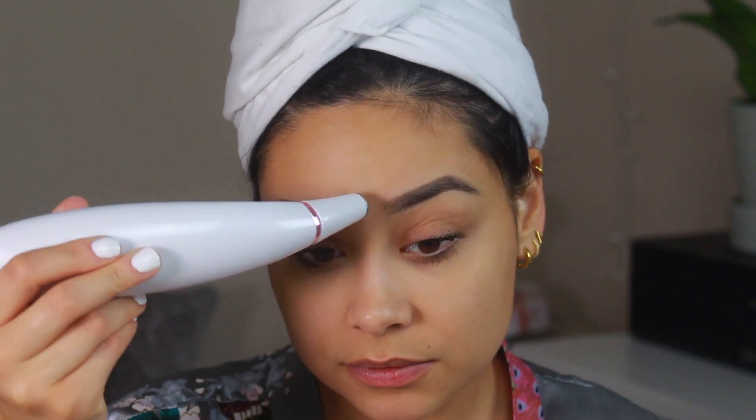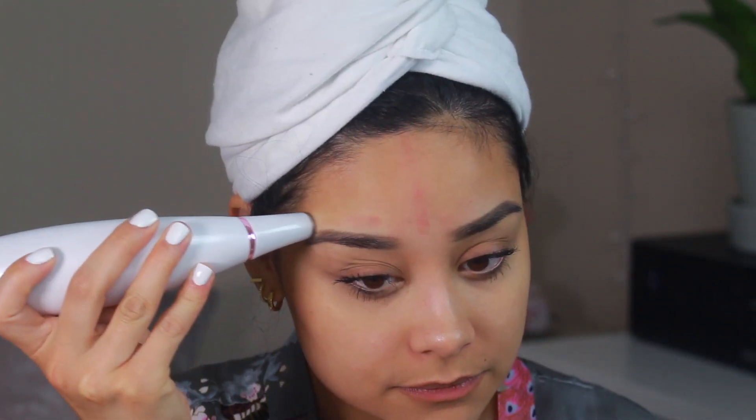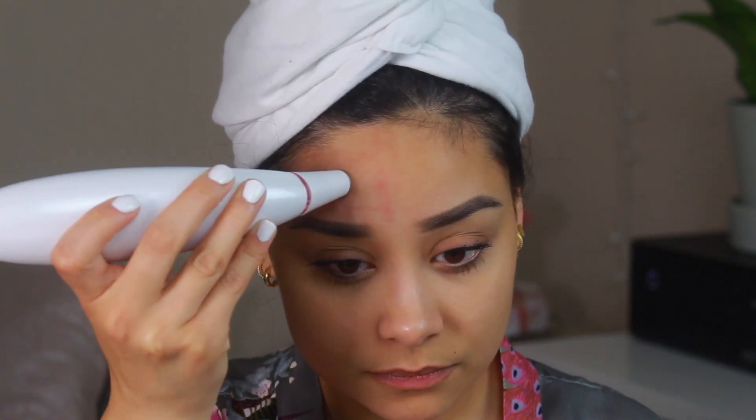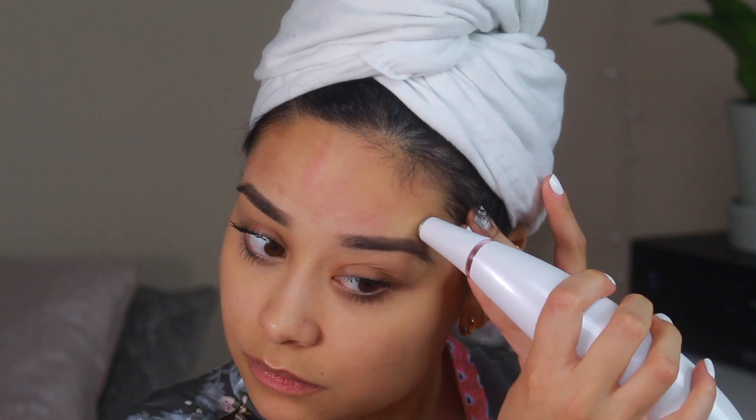I'm going to start with the forehead at level four — hold it and go all the way to four. You can hear it. For the forehead it says to go up and then out. Wow — you guys see that red mark? I get red so fast. My face is probably going to be really red. I got super red — I started here first and you can see it's extra red because I kind of left it in one spot. You're not supposed to leave it in one spot; the suction is so powerful that you have to move really quickly. The redness is going to go down a little bit.